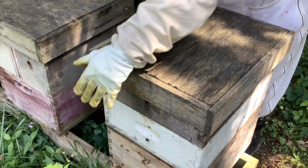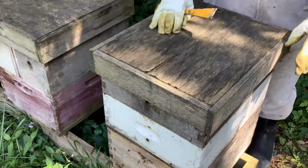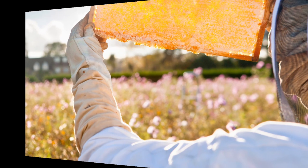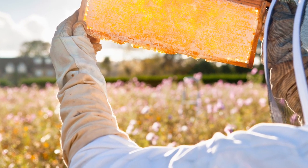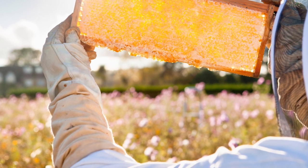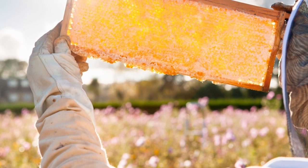It doesn't look like I'm going to find one that's three-quarters of the way full today, so I'll insert a picture here. Here's a great picture of what your honey should look like when it's 100% capped. I hope you have great success in finding out if your honey is ready to harvest. Until next time, be extraordinary.